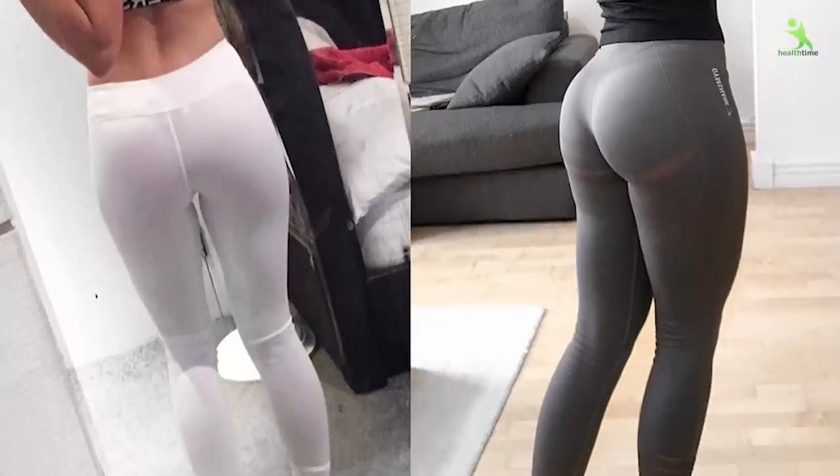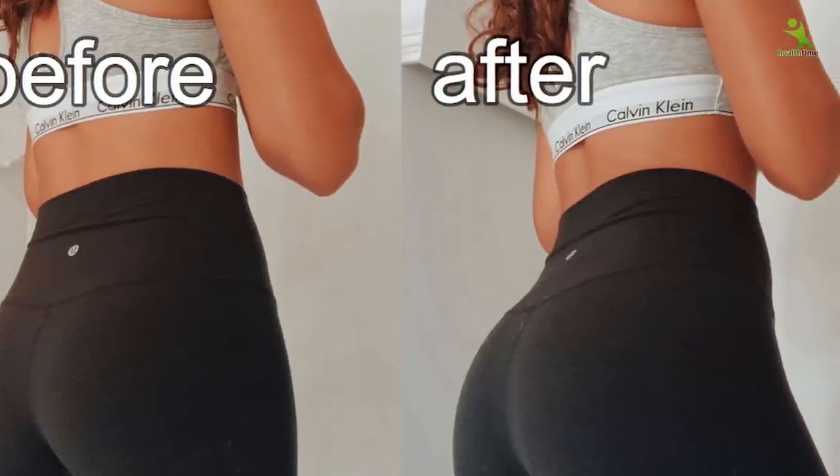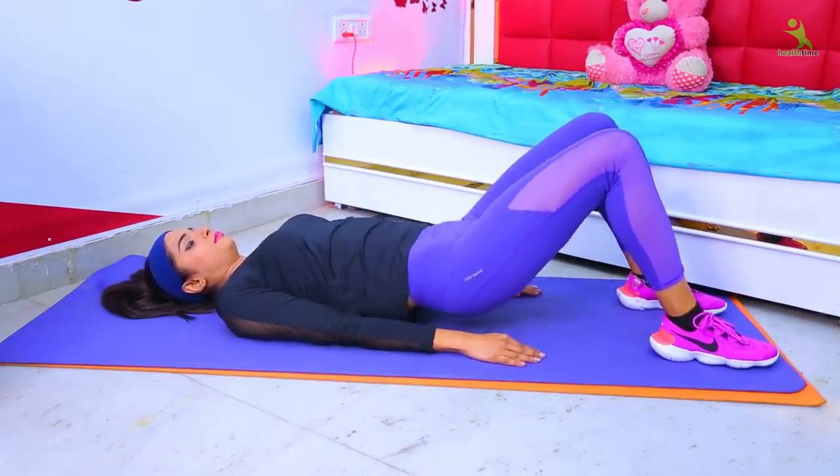If the glutes are very flat, or the fat thing gives a very mature look, it feels very bad and our confidence is low. Same, if your butt is very flat, it looks very bad. But after following my exercises today, you will solve these problems.